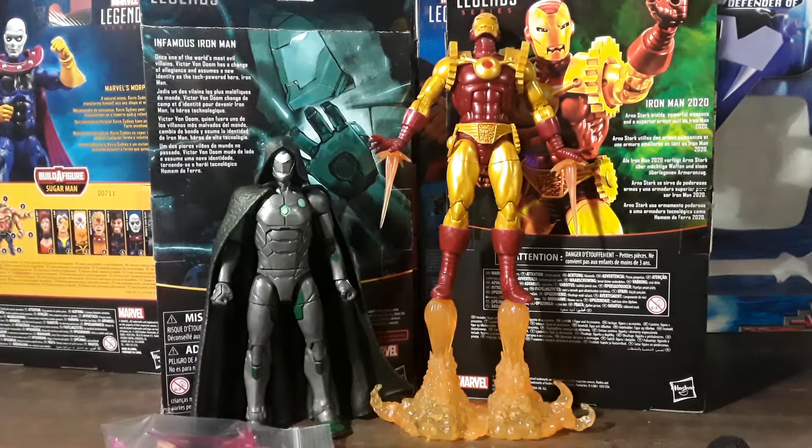Today on this Carnival Toy Review, I will be bringing to you Infamous Iron Man and Iron Man 2020. I do not have a regular Iron Man yet, but I am working on my haul of Iron Men.